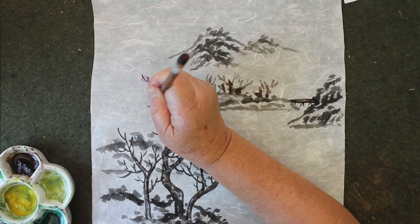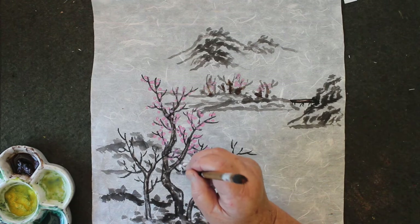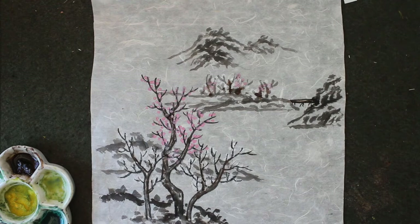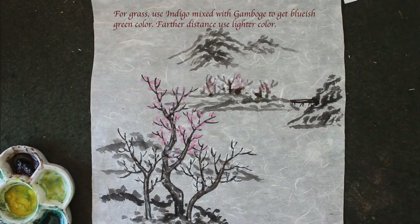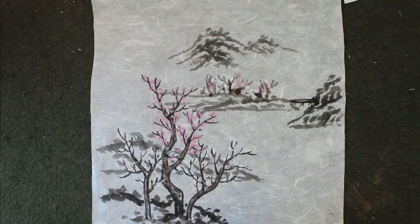And for the two small ones, I'm just going to use the white dot. The leaves for the ones close to you, you use a bluish green — the green mixed with more indigo becomes a bluish green.